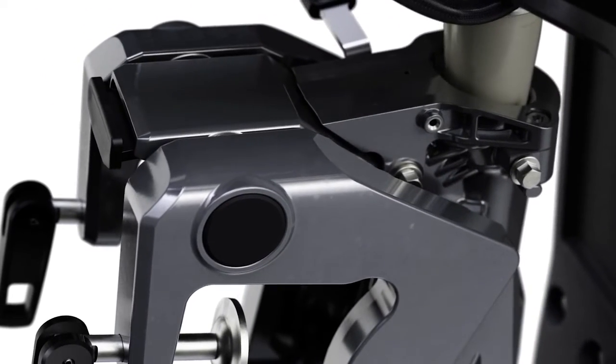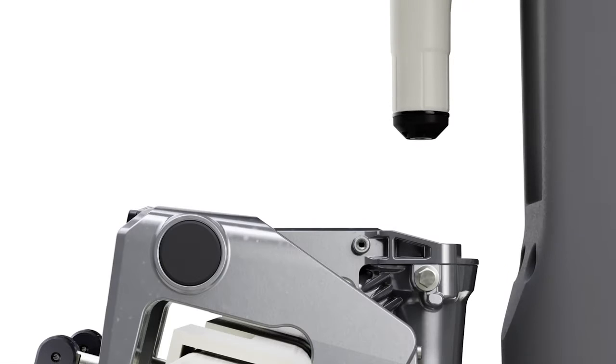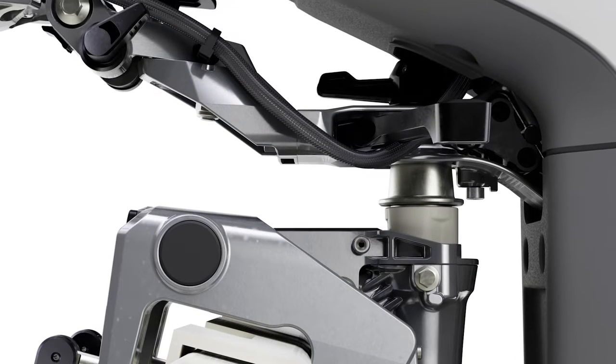Tiller models are also equipped with a quick-release mounting system that enhances portability. With a bracket installed on the boat, the outboard can slide into place or be removed in seconds.